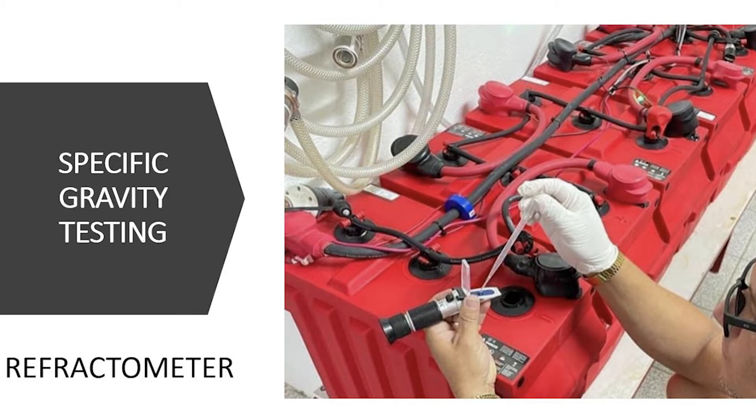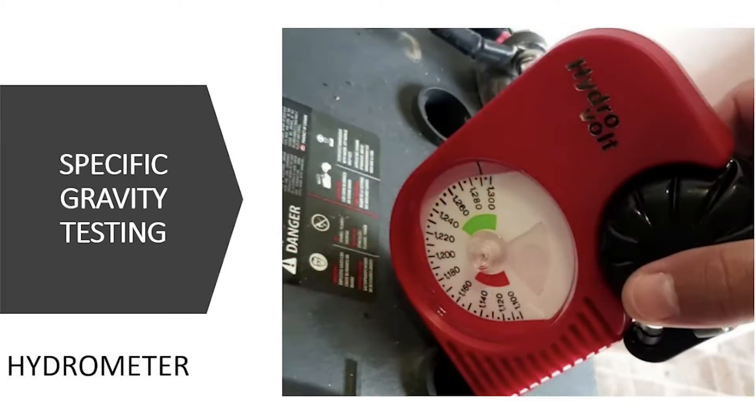When a battery bank is charged, ideally all of those cells should be at the same state of charge and should all be charging equally. If that's not happening, then you would perform a corrective equalization, which is essentially a controlled overcharge that removes a buildup of sulfation that may have accumulated, or any type of charge imbalance during the months that you've used the system. It also prevents that sulfation from hardening on the plates when the battery bank is left in storage for extended periods. Sulfation is kind of like a buildup — like calcium buildup — where the longer it's left there, the more challenging it is to remove. So it's important to remove that and get the batteries prepped for storage versus leaving it and having the challenge of trying to remove it in the spring.